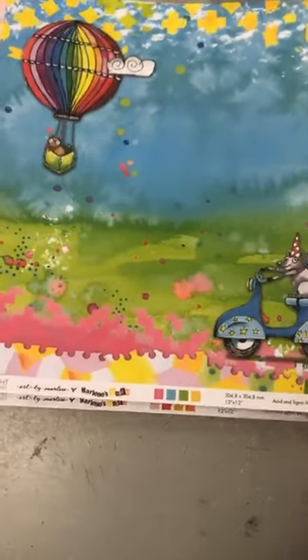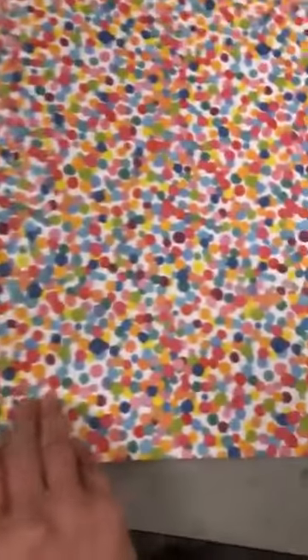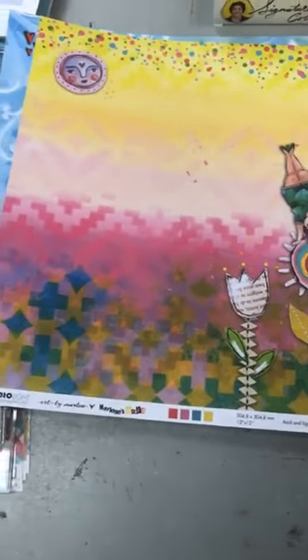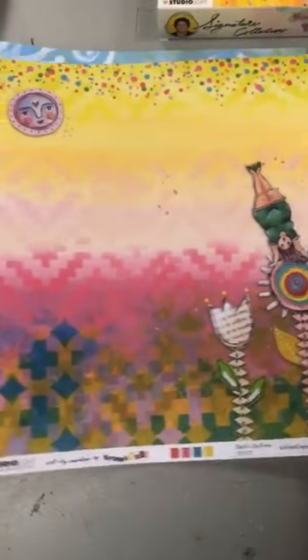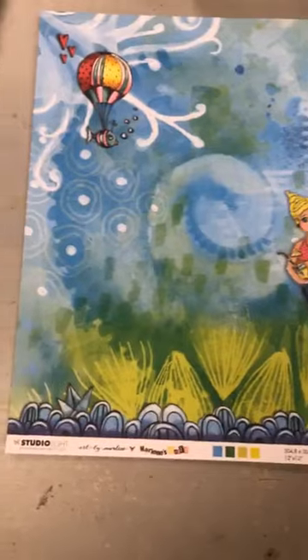Et voilà — elle a fait quatre feuilles double-sided, recto verso, 12x12. These are 12 by 12. And that's what it looks like on the back, just like her mini album. Then we have this one that says party time — and donuts, les beignes en arrière. Then we've got that lovely lady. La première était numéro 5, la deuxième avec le gâteau c'est numéro 6, ceux-là est numéro 7, et celle-ci est numéro 8.